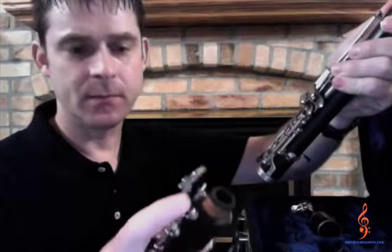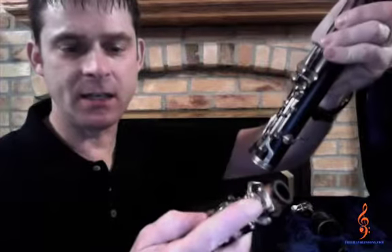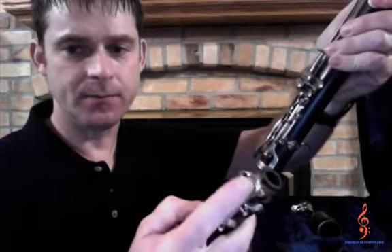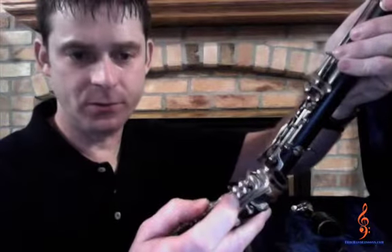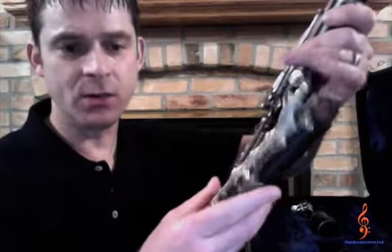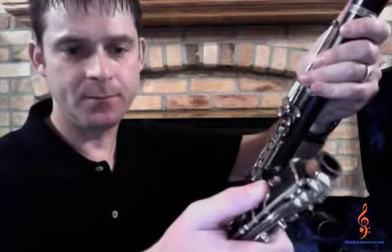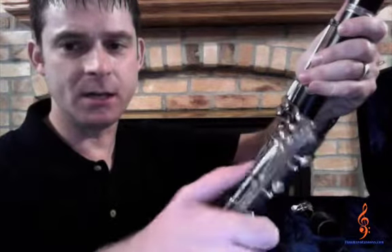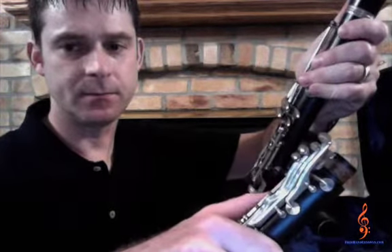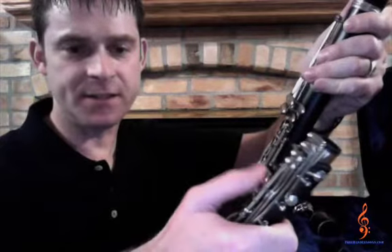Carefully grab the upper joint with your right hand. The end with the bridge key — this little key right here — and the four small side keys, these right here, should be facing away from you. Place your hand around the upper joint while pressing and holding down the middle key with your thumb. Notice how it raises up the bridge key. Make sure your thumb is pressing the center key so it lifts the bridge key up.